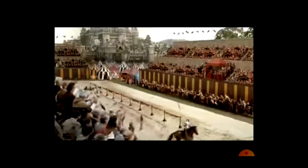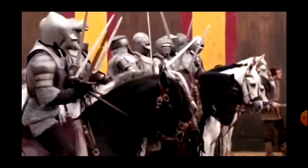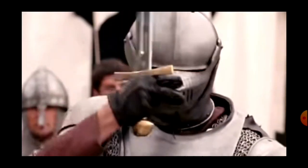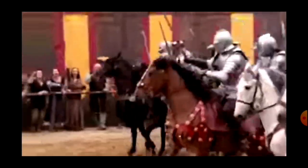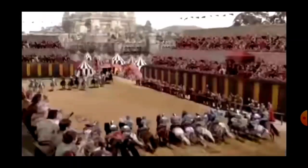That is the end of the jousting segment, so now we're going to move on to the melee segment. I really like that they decided to do a melee here because jousting is the more famous part of the tournament, but in the medieval period melees were the much more impressive event. People really loved them — loads of knights all lined up on horses in teams charging at each other.